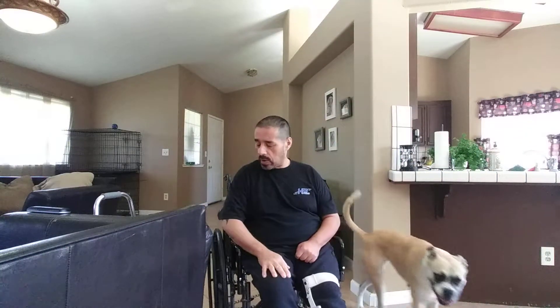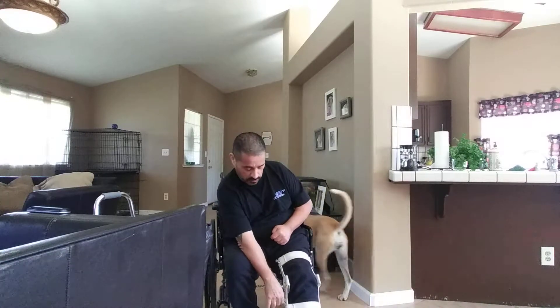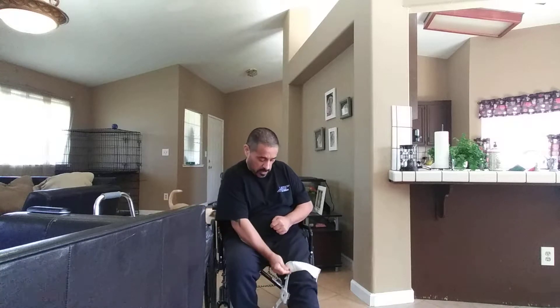Welcome back to another workout video. Today we're going to address having a stroke and not being able to move your leg as much. We're going to go through some leg motions. I'm going to take this brace off right now so I get full movement, and do some squats and other exercises I've been watching on videos.